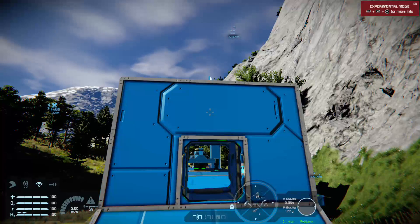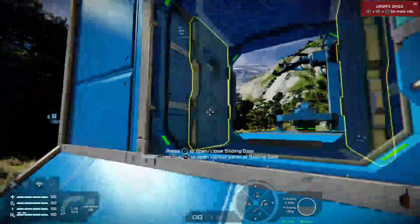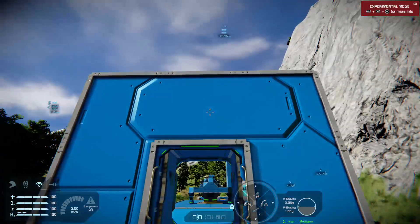Now these are actually fairly simple to do. First of all you need a door. I've already built one — I like these doors, these are my favourite. And we need a sensor.